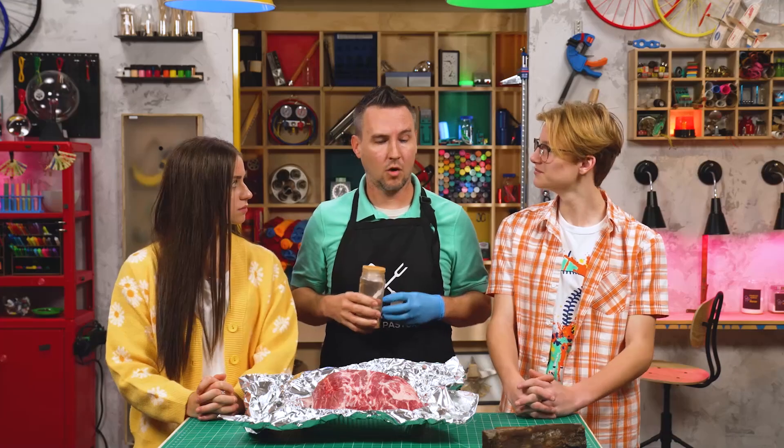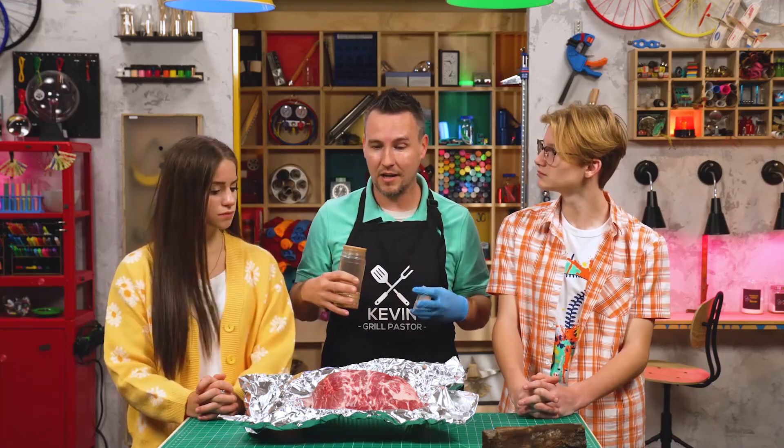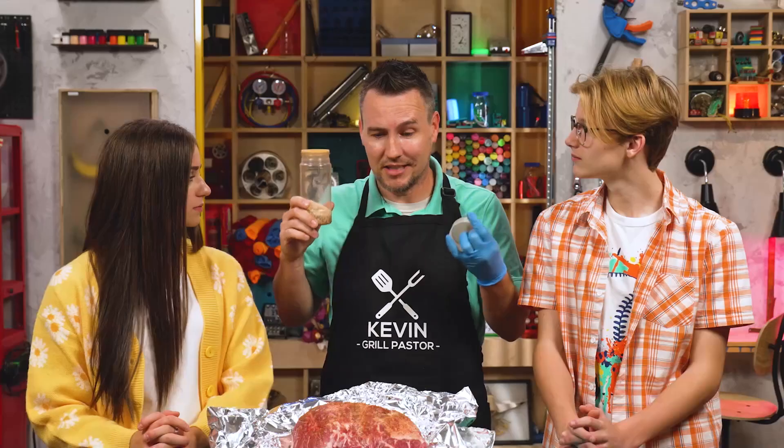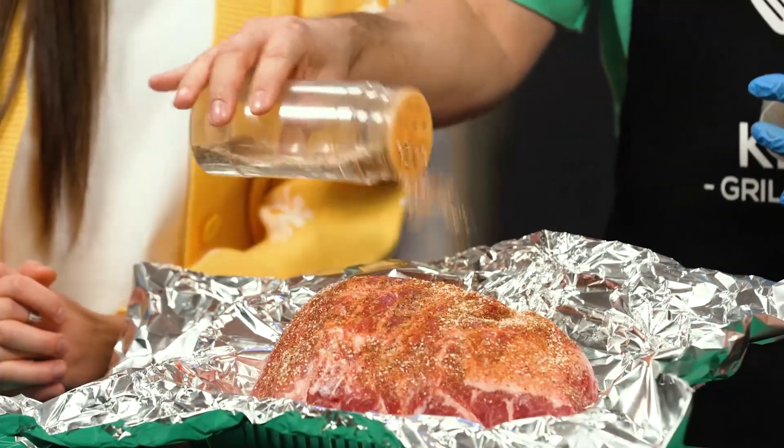All right, guys. First, you need to trim up your pork shoulder and put a dry rub all over it. Trim up means when you buy a pork shoulder, it's going to have a lot of fat on it. You want to trim off some of the fat because too much fat means it's not going to taste or cook very well. Dry rub is what you use to season the meat, make it taste good, and it can break down a lot of the fatty tissue inside. You put it all over — the top, the sides, the bottom, everywhere. Then you want to leave it in the fridge overnight.